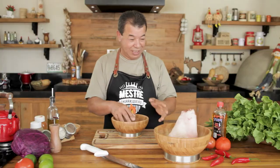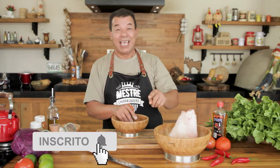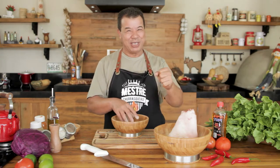Before proceeding with the pork knee recipe, first you have to subscribe here on our channel. Sign up and click on the bell — you will receive a notification every time we have a new recipe, twice a week!